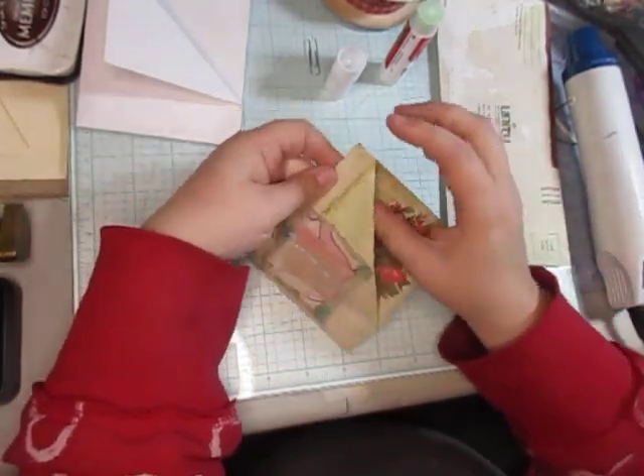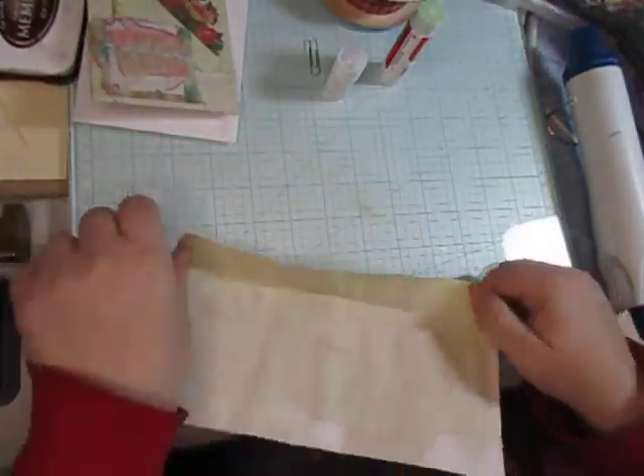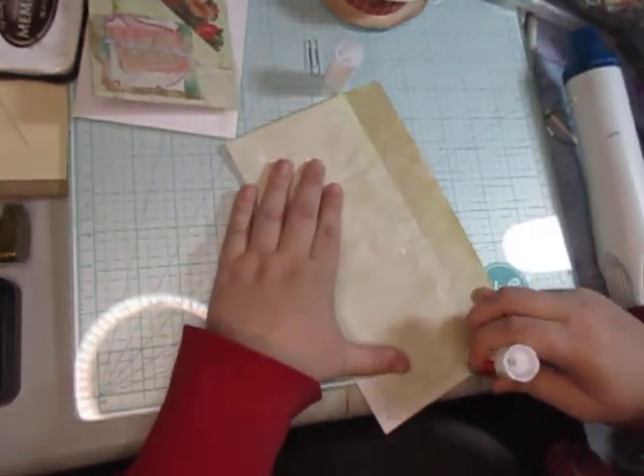So we got that and that. Alright, let's do one more. And again I'm just gonna glue this down this way.